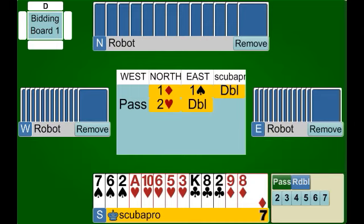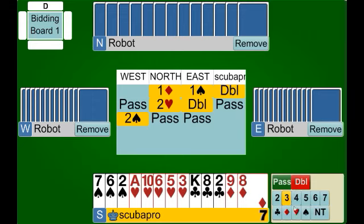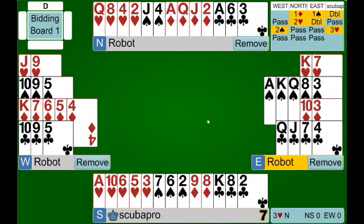East doubles our two heart bid. We could bid three hearts here because we know we have at least nine trumps between our partnership, or we could pass and see what develops. West bids two spades, and at this point we bid three hearts. This says we weren't willing to bid three hearts the first time because we didn't feel we had the values, but now when the opponents are forcing us to either pass or bid, we're going to bid because we have nine cards in the heart suit. We'll play three hearts.